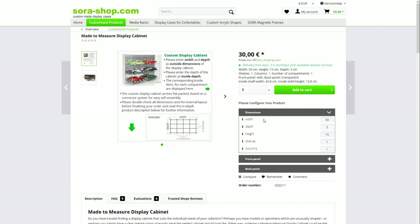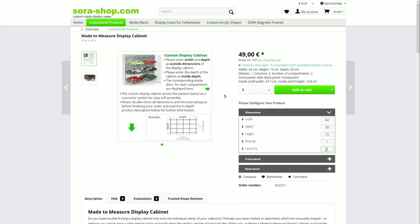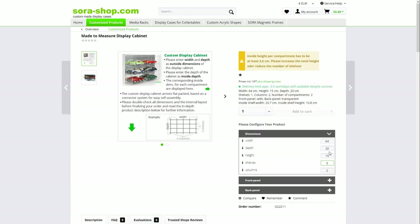The front panel keeps dust off and seals very well — there are only very small gaps because plastic rests against plastic. For dimensions, I put 64 for width and 20 for depth. Notice the website warns you to increase the number of columns to prevent shelves from sagging — they won't let you produce something that doesn't meet their quality criteria. I added two columns and five shelves. The number of shelves combined with the height determines the height of each compartment, so take your vehicle sizes into account — you want enough headroom to look at the models easily.